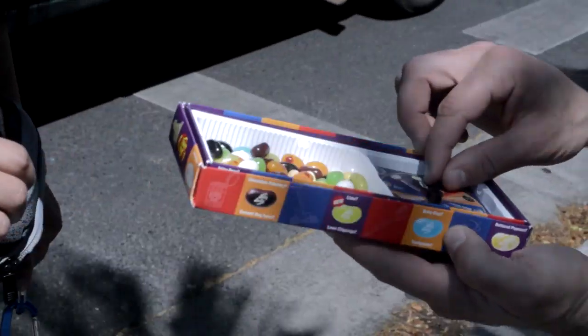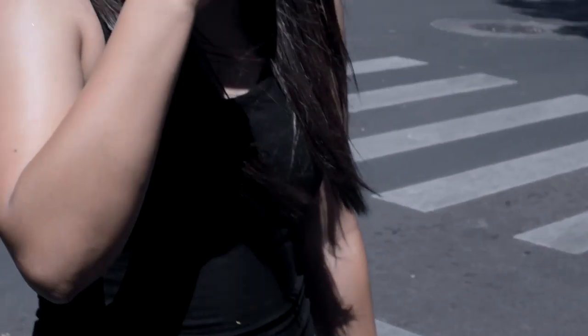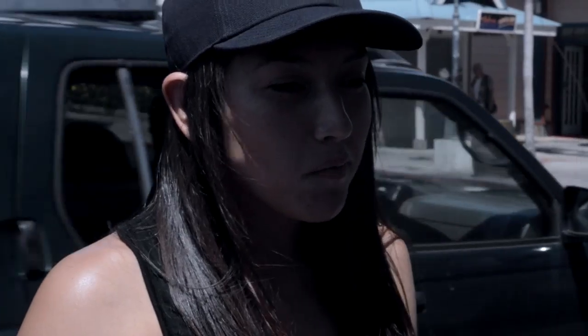Butter popcorn or rotten egg — let's see what it is. Egg. Oh no. You got butter popcorn or rotten egg — it's that one or that one. Rotten egg! It's been on the ground.